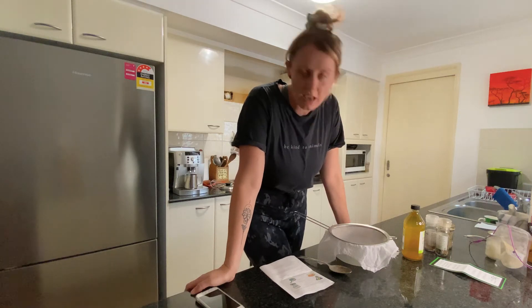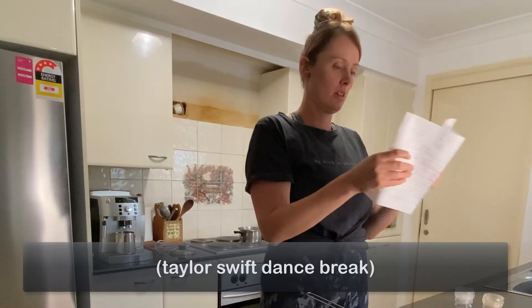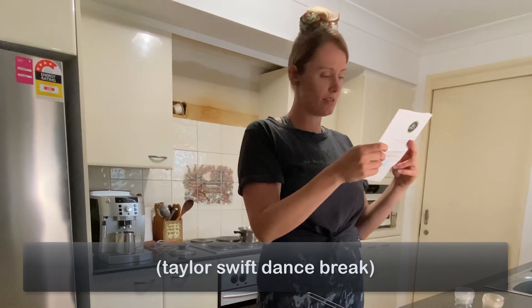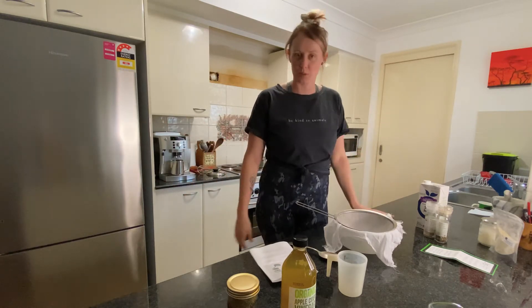Hey mum, 1,000 mls is a litre, right? Hi everyone, Jess from Plant Powered Yoga here. Welcome back to the Plant Powered Kitchen.